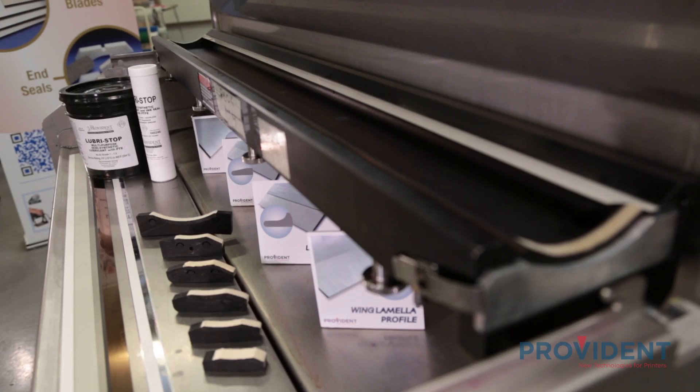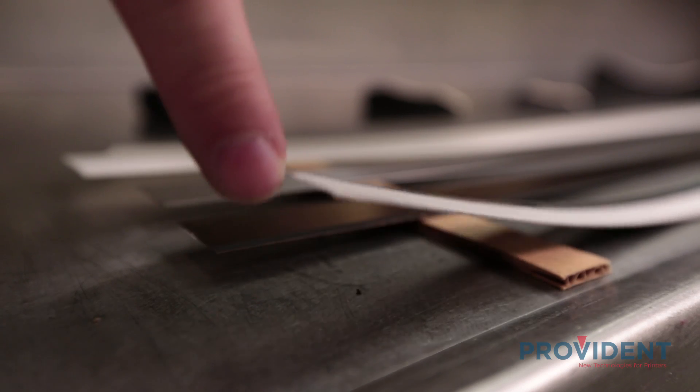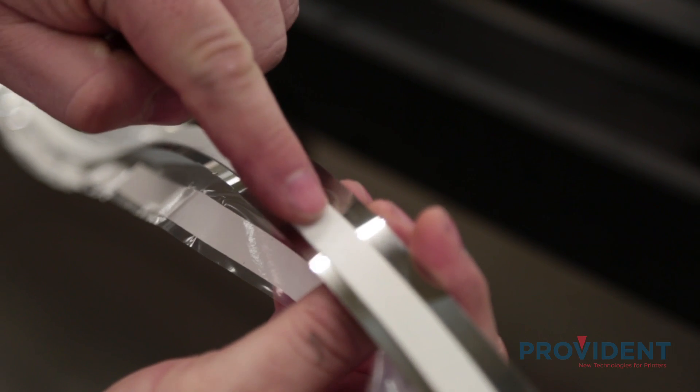In part one of our video, we discussed the options and materials available in today's modern doctor blades. Based off those options, we've chosen to go with a high carbon Swedish steel with a wing lamella tip for our metering blade and a Mylar TCS, or total containment system, for the containment blade. Both of these blades have the patented RX seal.